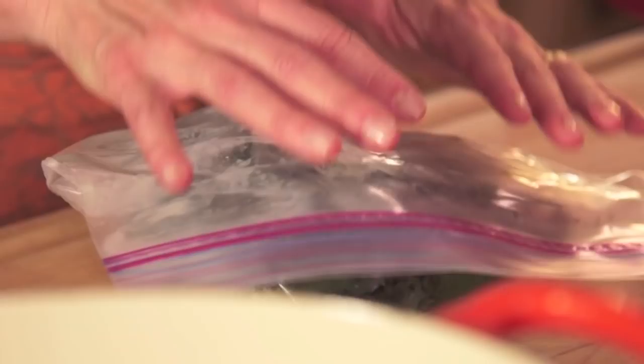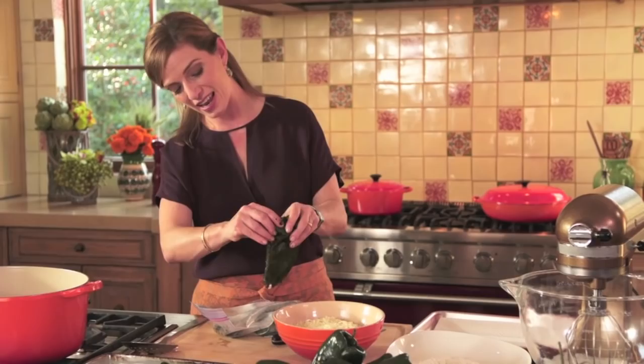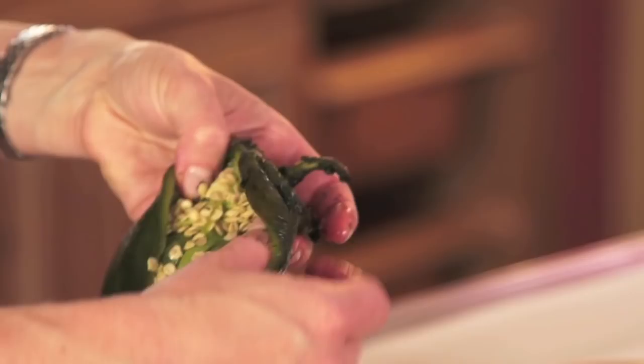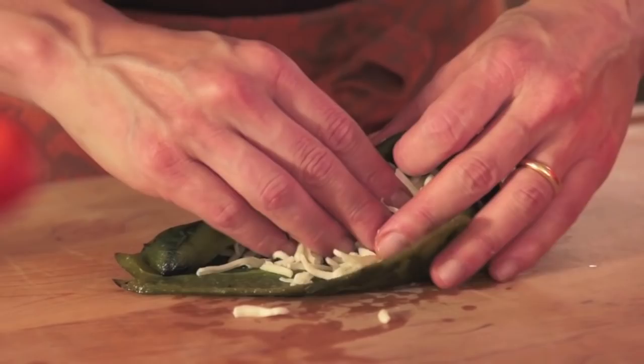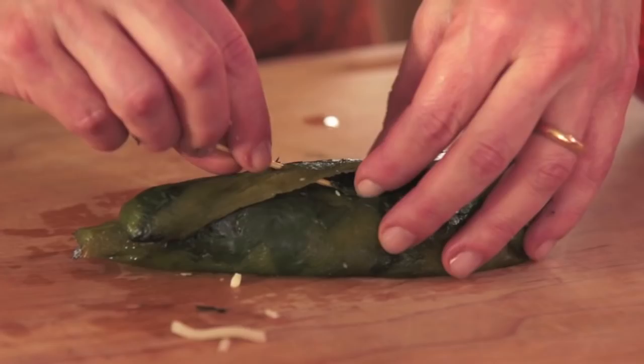After sweating, the skin comes right off. Then you remove the seeds, the placenta on top, and the veins. Today we're stuffing them with Monterey Jack cheese. You can use a toothpick to help you close it, as if it were a safety pin.